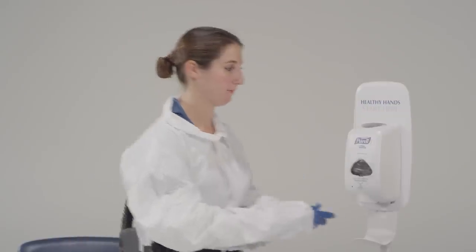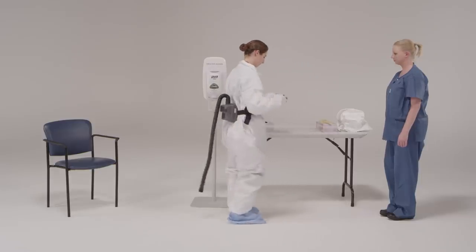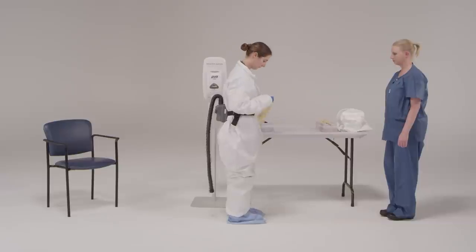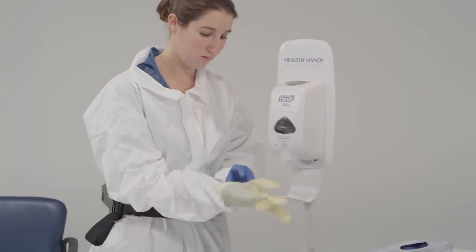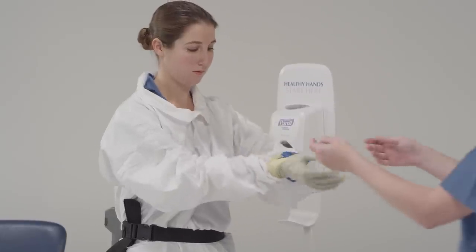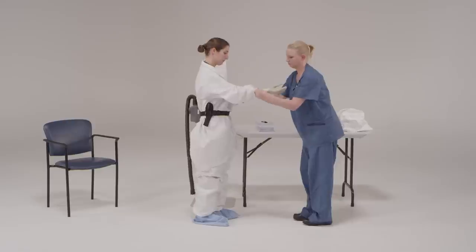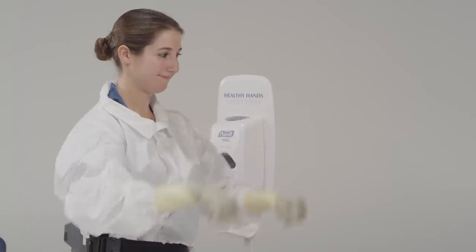Now you're going to put on your outer gloves. If you need help with this, just let me know. Put on the second pair of gloves with extended cuffs. Some facilities may choose to use outer gloves of a different color to easily identify rips or tears. Ensure the cuffs are pulled up and over the sleeves of the coverall. Make sure that the cuffs extend as far up your arm as possible. Double gloving provides an extra layer of safety during direct patient care and during the personal protective equipment removal process.